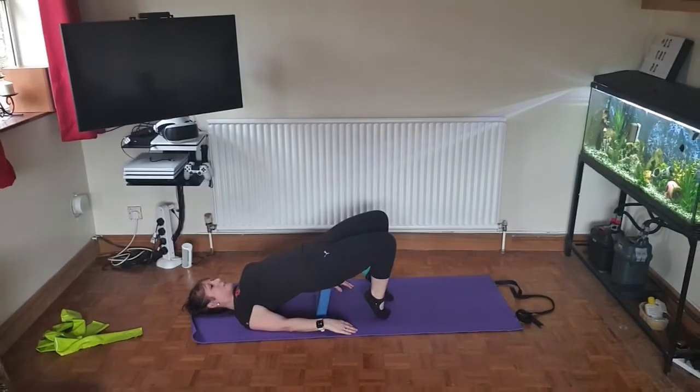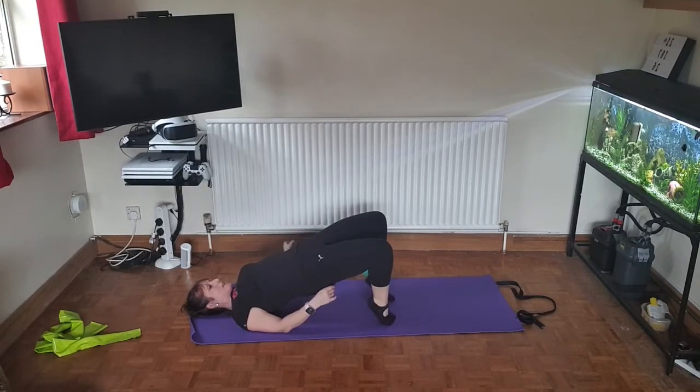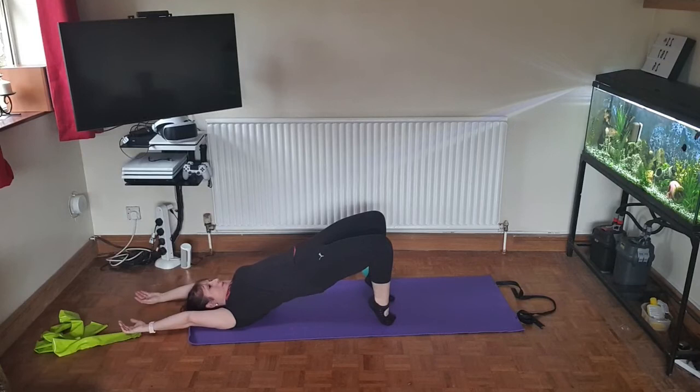Now lower the toes. Remove the block and stay here. Keep the hands beside your hips. Keep squeezing the bottom and pelvis together — feel the top of the quadricep muscles holding as the heels stay off the floor. Now extend the arms and hold for four breaths.